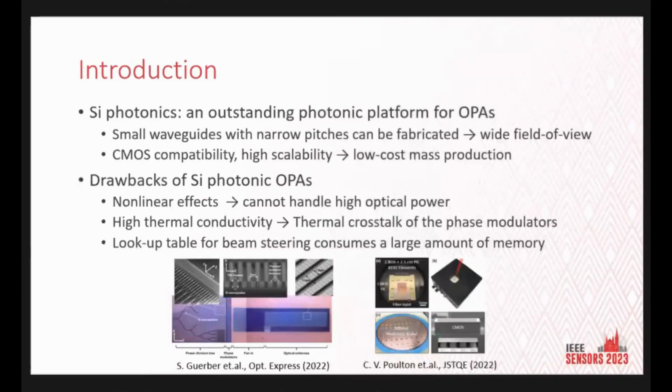Silicon photonics has undeniably been the mainstream of OPA research. The inherent advantages of silicon, such as its high refractive index, enable the fabrication of small waveguides with sub-wavelength pitches below 1 micron, translating into a wide field of view. Moreover, compatibility with seamless fabrication processes has been a major driving force. Nonetheless, one critical challenge is nonlinear absorption, which renders silicon unable to handle high optical power. Additionally, the high thermal conductivity of silicon leads to thermal crosstalk among phase modulators, resulting in an inability to maintain the initial beamforming state during beam steering. Consequently, a complex lookup table becomes necessary for each steering angle, and with a large number of channels, memory becomes a problem.